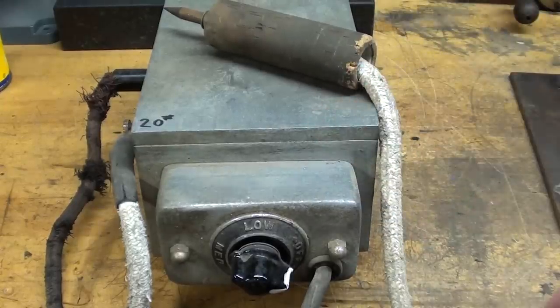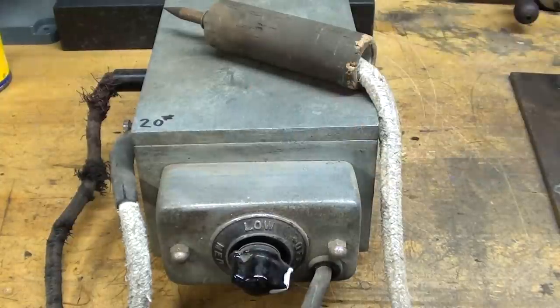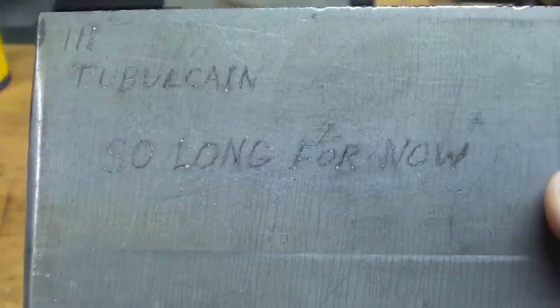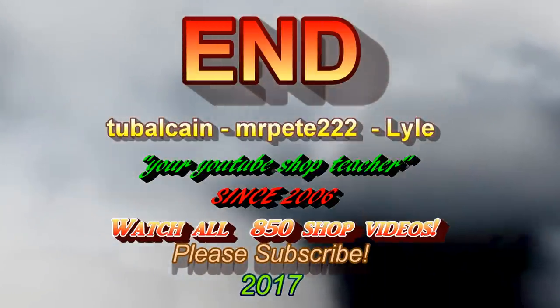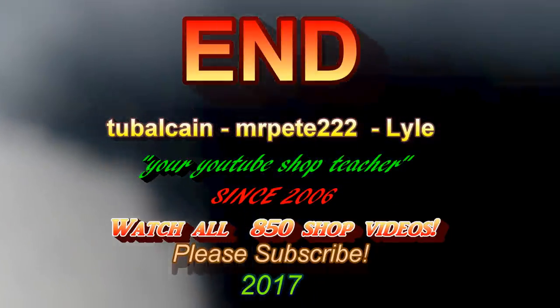Well, that concludes this video on the Etcher. Hope you liked it. Be sure and watch my almost 900 other videos. This is Tubal Cain saying I'll see you in my next video.